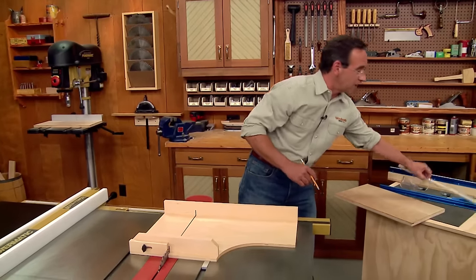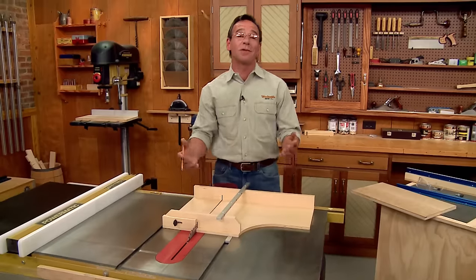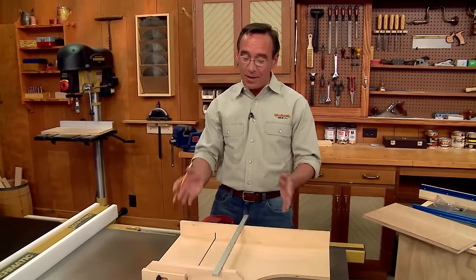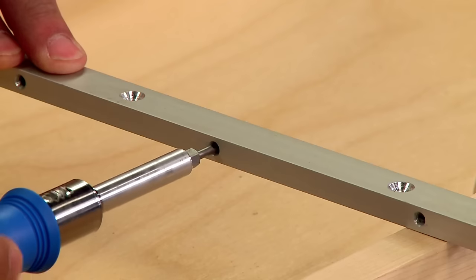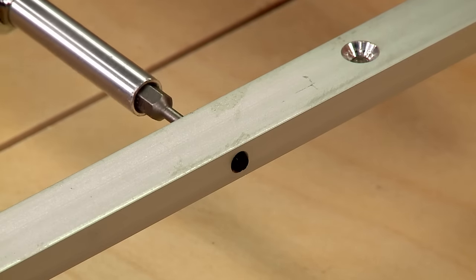The solution to the problem is to use a bar like this. The bar is made of aluminum, so it's not going to expand or contract with changes in humidity. But more importantly, you can dial it in for a perfect fit. All you need to do is use a screwdriver and adjust these little nylon set screws in and out until it fits the miter gauge slot perfectly.